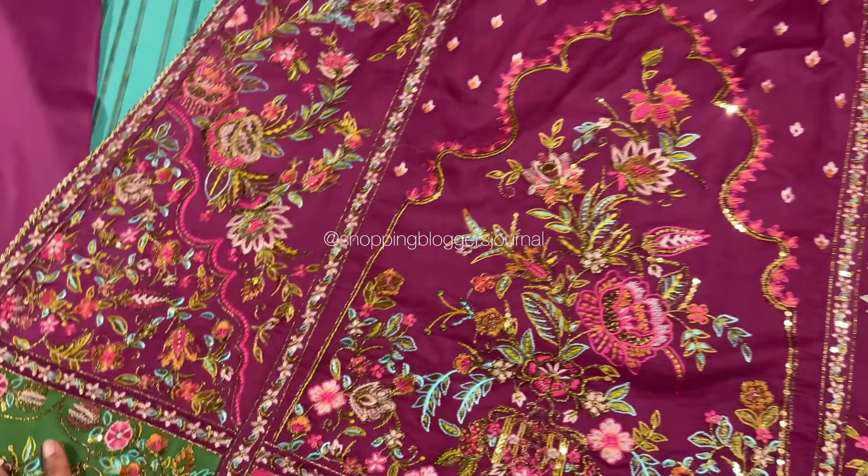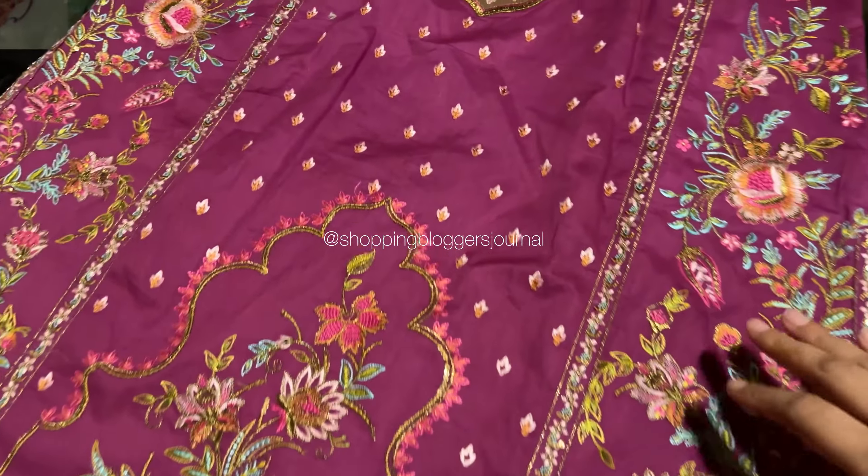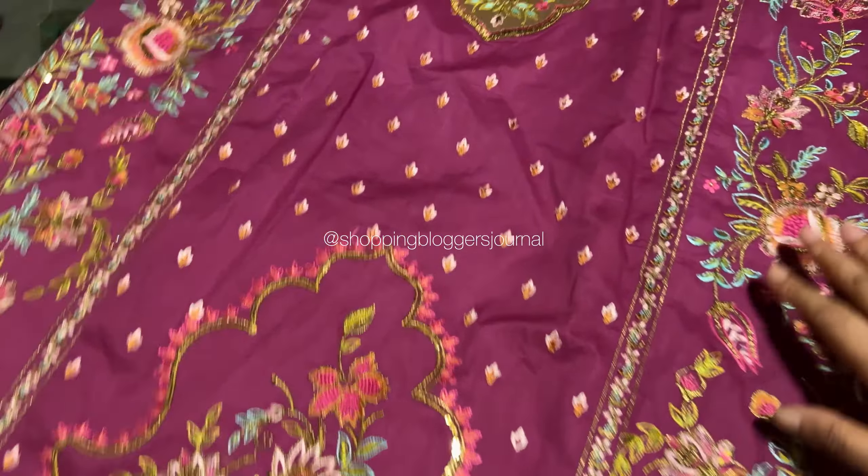For those who want to wear lawn but don't want to wear organza, or find chiffon difficult to manage because it's very heavy — this is beautifully done. It is a very elegant collection and there is something for everyone.